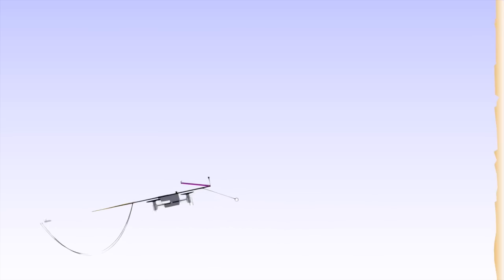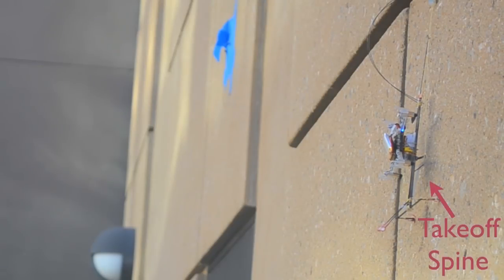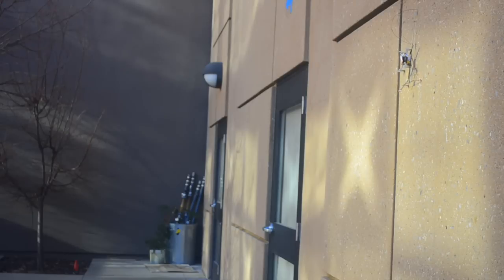When SCAMP is ready to take off, it deploys a takeoff spine. Without this takeoff spine, SCAMP's rotors would keep the robot stuck to the climbing surface, unable to rotate without reversing thrust. Transferring load to the spine applies a mechanical moment that rotates SCAMP away from the wall and allows it to fly away.